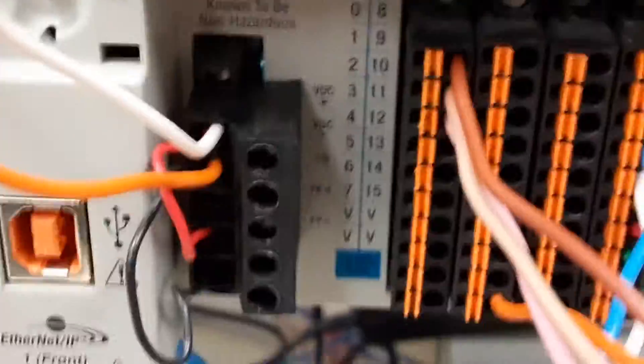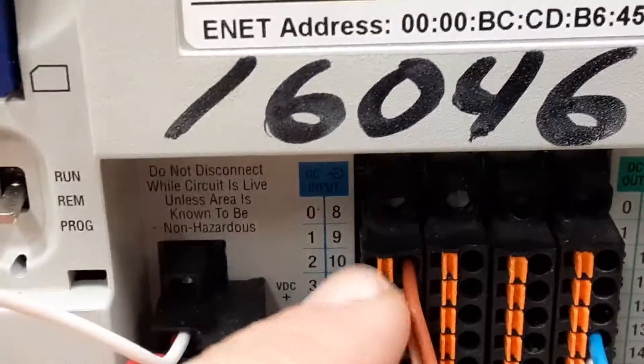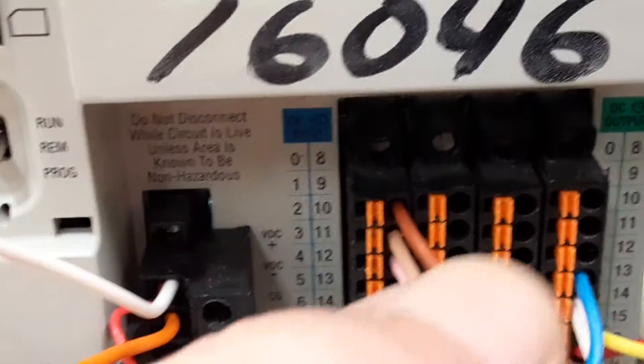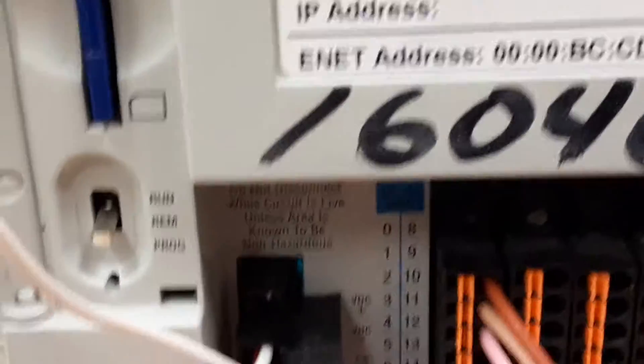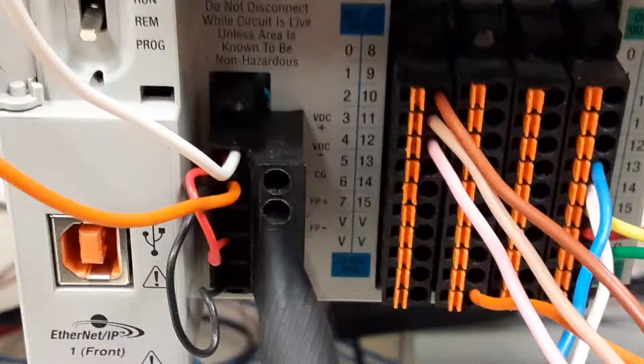All of these wires, with the exception of the power supply, are easily removed. You push in these little orange dots — push the dot in and the wire will slide out. So it makes it easy to make connections without any tools. You will need a small screwdriver to make the power supply connections, however.